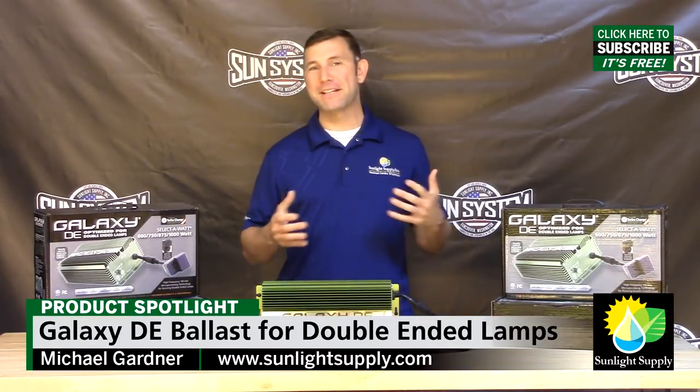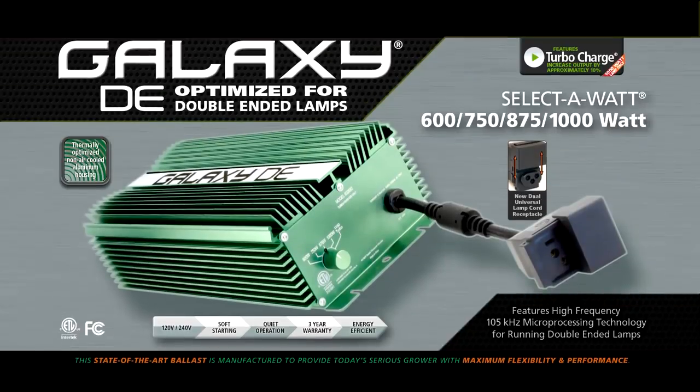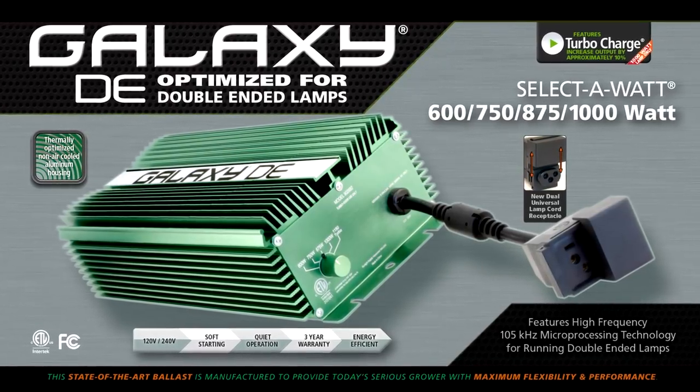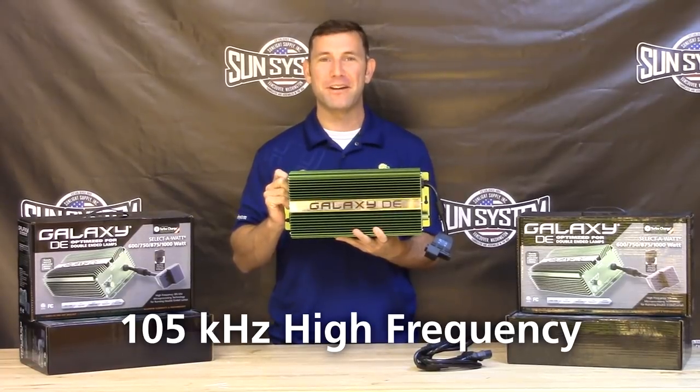Hi all, Mike here once again from Sunlight Supply, and it's time for another exciting new product announcement. This is the Galaxy DE double-ended electronic ballast. Specifically designed to fire high-par micromole double-ended lamps, this ballast runs at the very high frequency of 105 kHz.